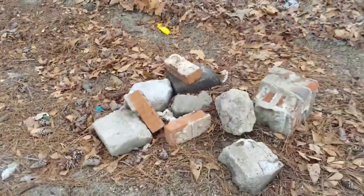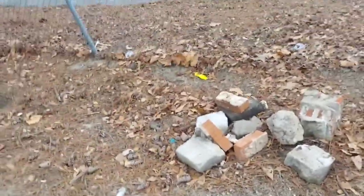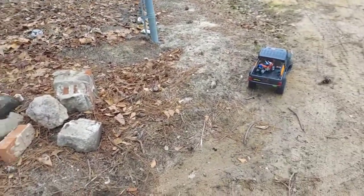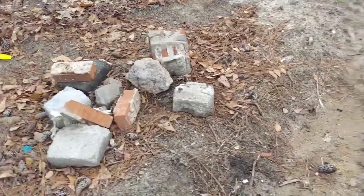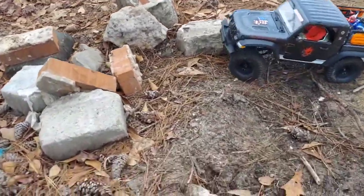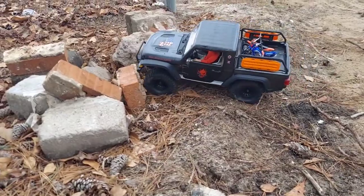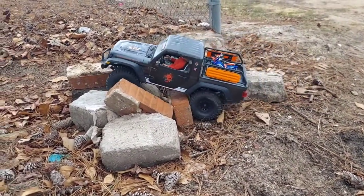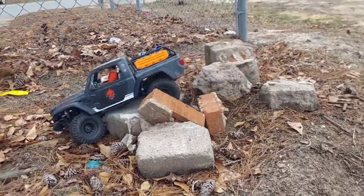A couple more rocks for the course, I'm gonna take them home. Just a little quick tidbit here — let's see if we can drive over some of them. My body's not even mounted right now, it's just sitting there. I need to just throw them down more random like that and just go with it.